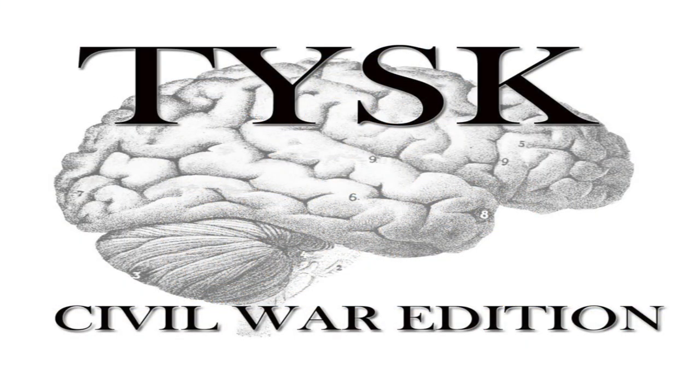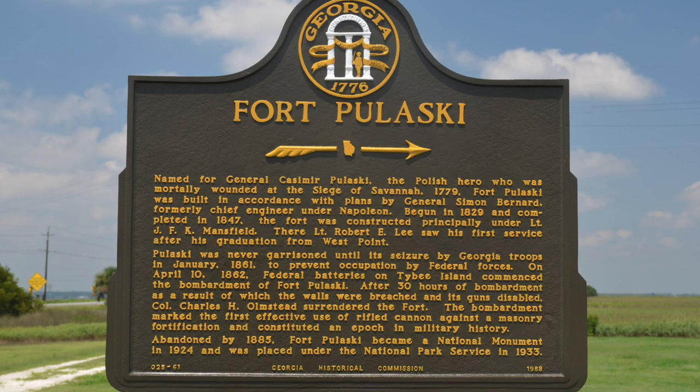Welcome to Things You Should Know, Civil War Edition. Today we're going to talk about the Battle of Fort Pulaski, located in Chatham County, Georgia, on April 10th and 11th, 1862.